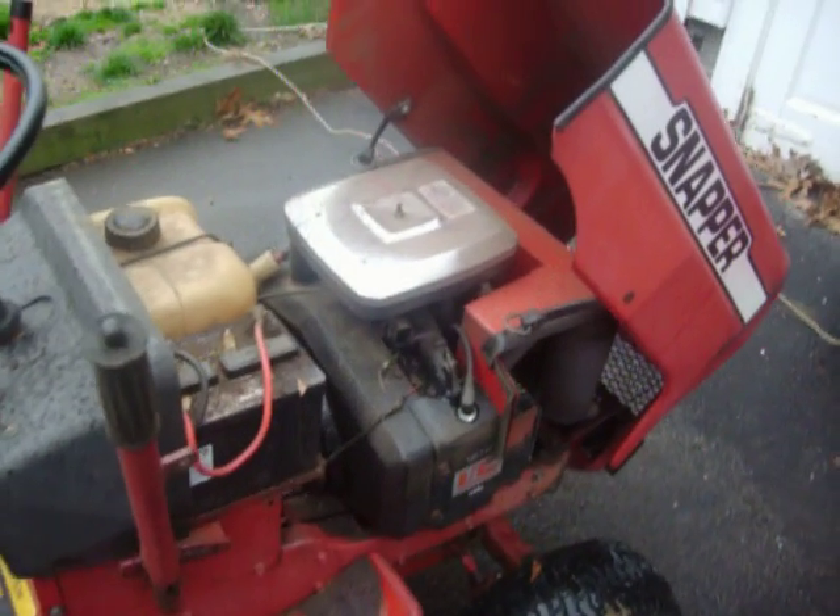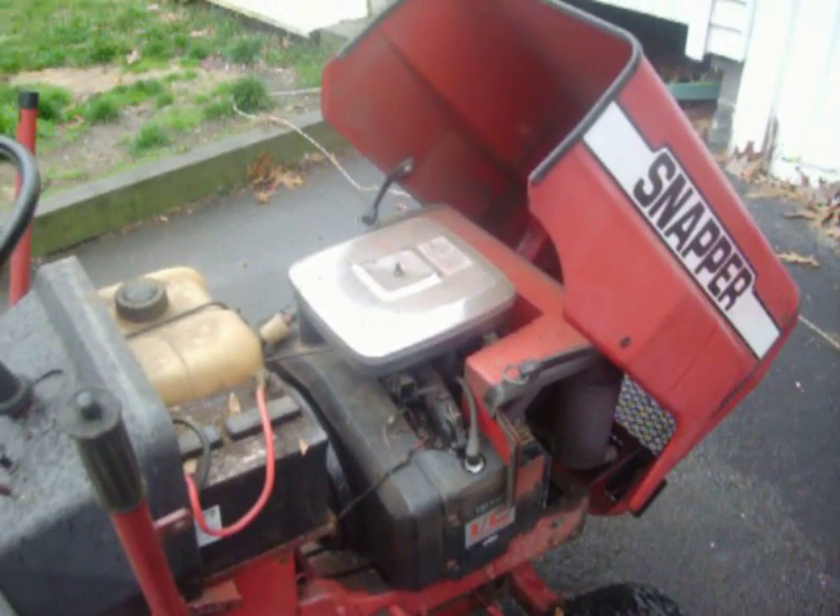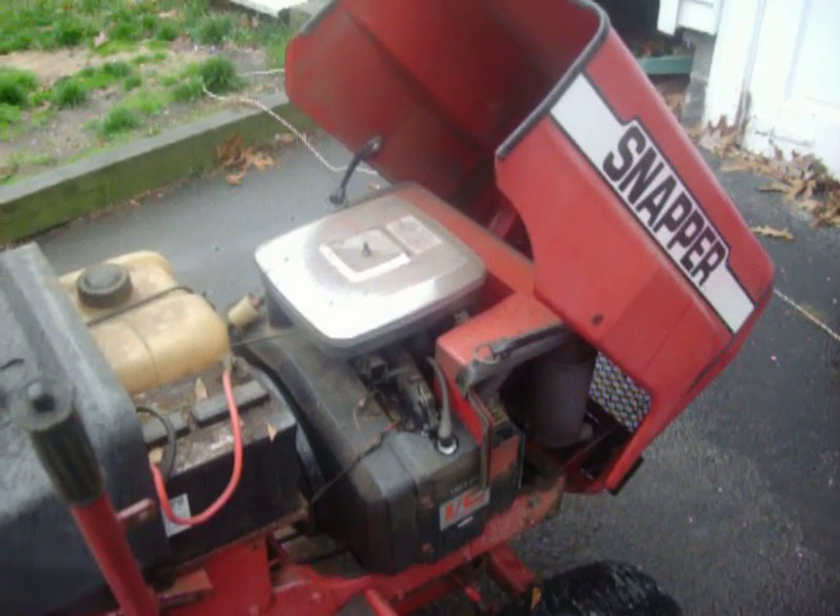I'm not going to be able to put the snow blower on this winter, so it's going to be a winter project. Rebuild this thing, bore it out 10 over, 30 over. Instead of bringing it to the machine shop, I'll take you up to Springfield.